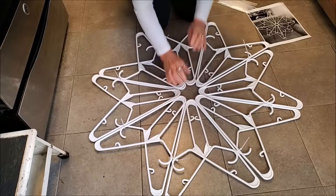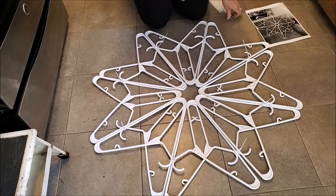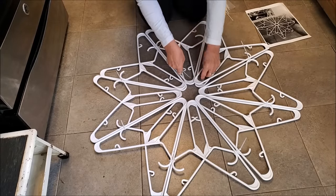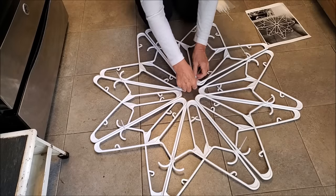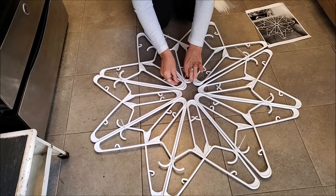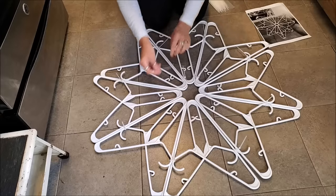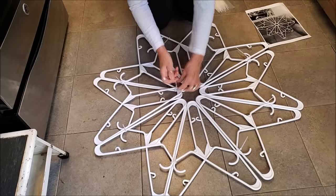Now that you have all the tops hooked, this is when you work it around and make sure everything is lined up where you want it to be. You can tighten them up a little bit now. Go down to the bottom where you have all four together and put in a zip tie — again, not too tight because you want a little play to rearrange. Then make them tight. See — kind of neat, looking like a snowflake!